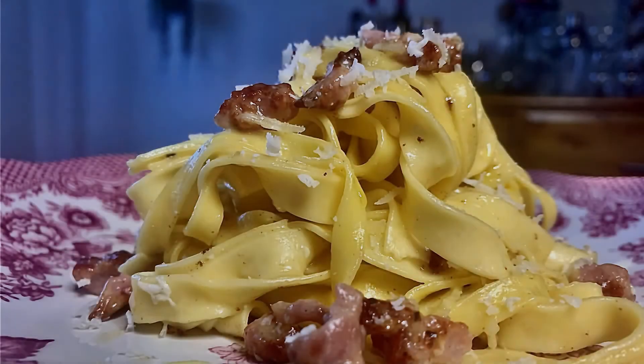This is the Grape Kitchen's own carbonara served with Dia del Mare's Catarato Pinot Grigio blend, and it is wonderful. I've been James, this has been the Grape Kitchen — thank you ever so much for watching.